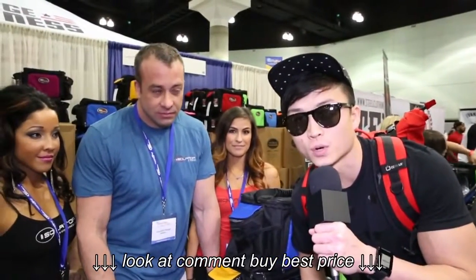Hey, what's up guys? I'm here at the Isolator Fitness booth with owner David right here. He's going to talk a little about his bag.